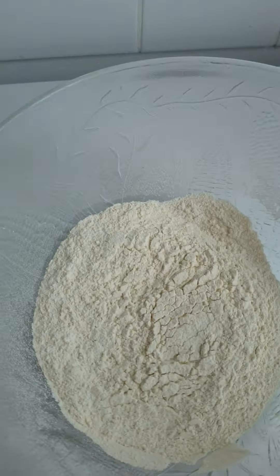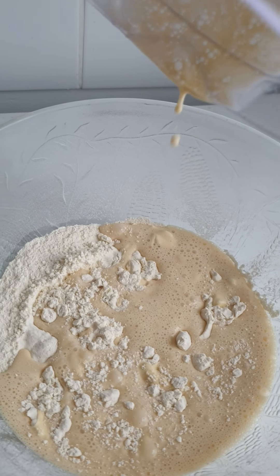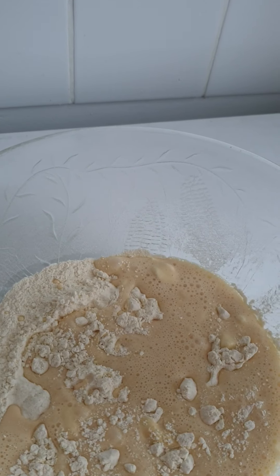So I pour the mixture — the milk, egg, oil — I pour it inside my bowl, then I mix everything. I mix it very well.